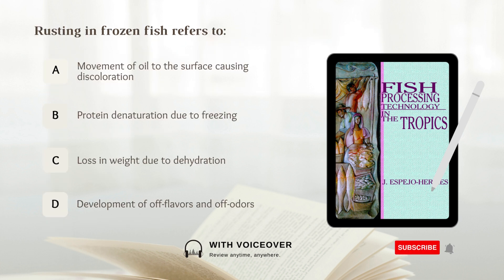Rusting in frozen fish refers to: A. Movement of oil to the surface causing discoloration, B. Protein denaturation due to freezing, C. Loss in weight due to dehydration, D. Development of off flavors and off odors. Answer: A. Movement of oil to the surface causing discoloration.